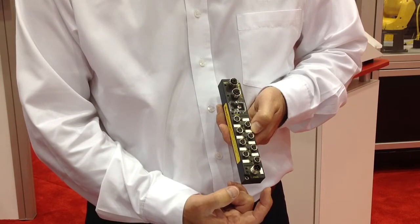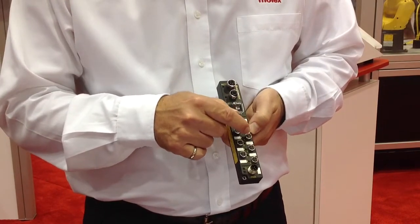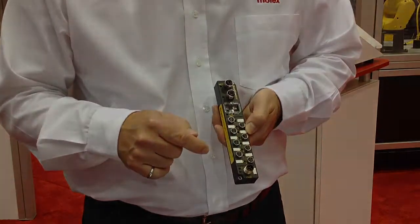It's only 30mm wide. The block itself has 8 I.O. points. Each one of the points is configurable to be either an input or an output, which provides you a lot of flexibility in your applications. It uses M12 power connections to the module itself.